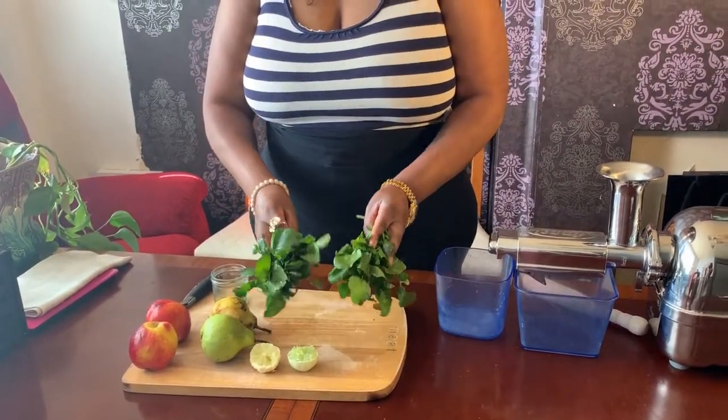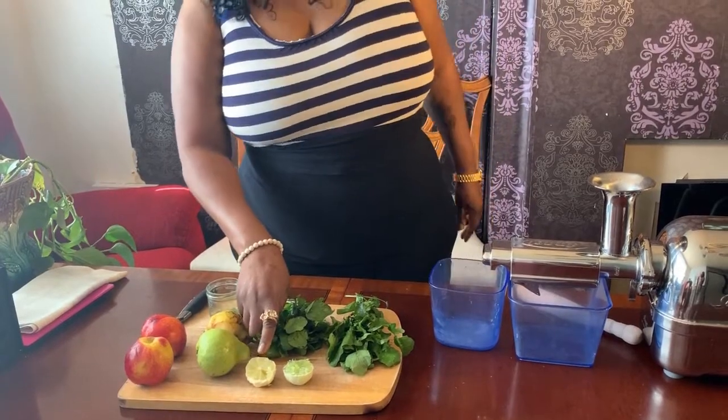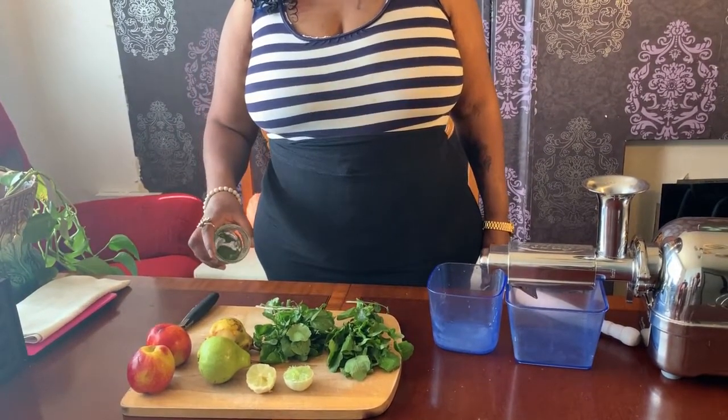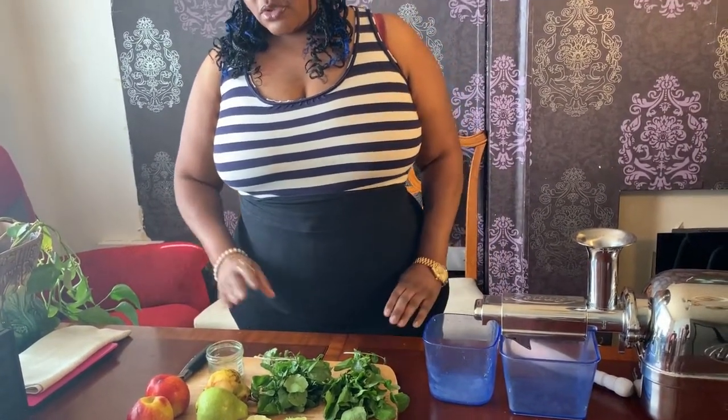Welcome to Living Raw with Z. Today I'll be making a brain juice — yes, brain juice! The ingredients include two handfuls of watercress, one and a half lemon, half lime, two pears, and two nectarines, with a teaspoon of spirulina. Before we start, I just want to say this juice is not only good for your brain, but it also boosts your metabolism.